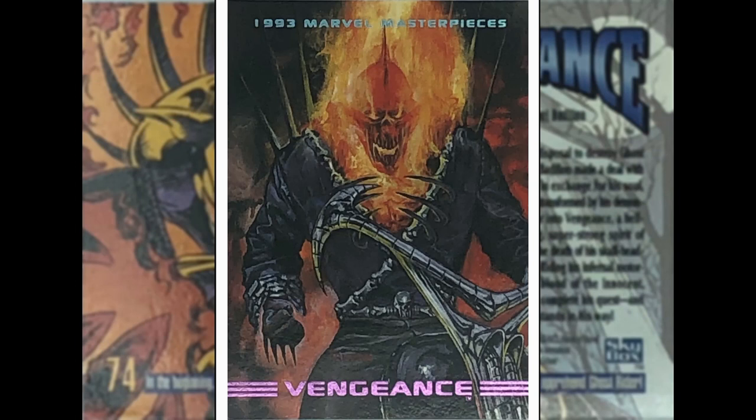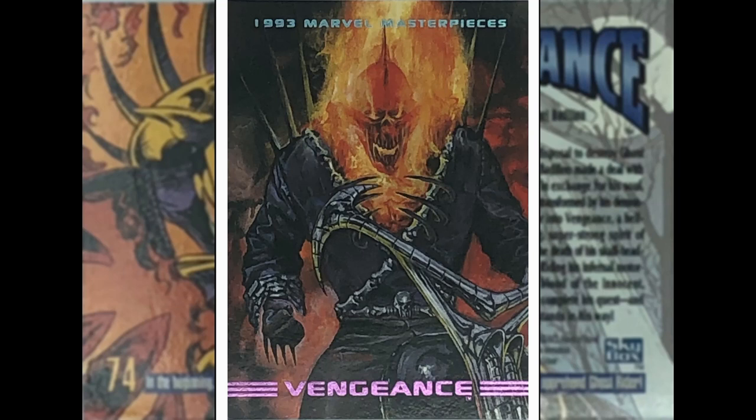We've got a character called Vengeance here by Tristan Shane. Don't know anything about this guy other than I think he's a Ghost Rider villain. Looks Ghost Rider-esque — I think he's even got a bike there, and some spikes. It's not a bad image, I'd probably appreciate it more if I knew the character.